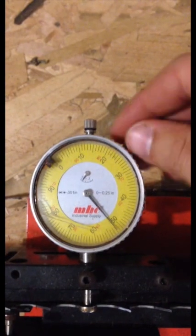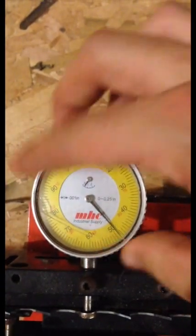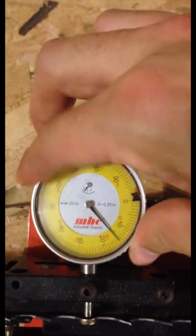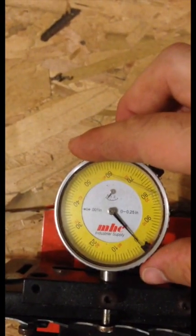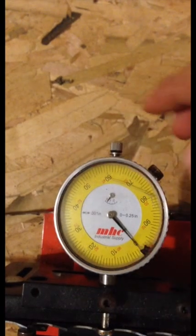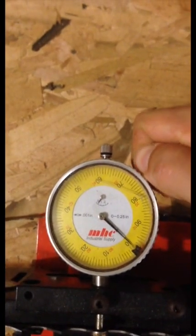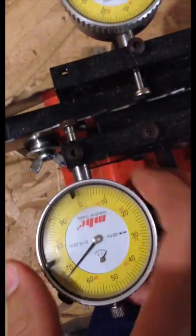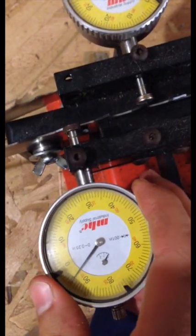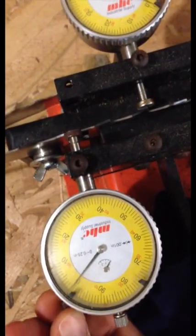On your dial indicator there's a screw right over here — you're going to loosen that screw. Then take this head and rotate it until that zero lines up right there. Just like that. Then tighten the screw up. On this one here we're going to do the same thing: loosen that screw, turn that dial indicator until it lines up with zero, and tighten it up.